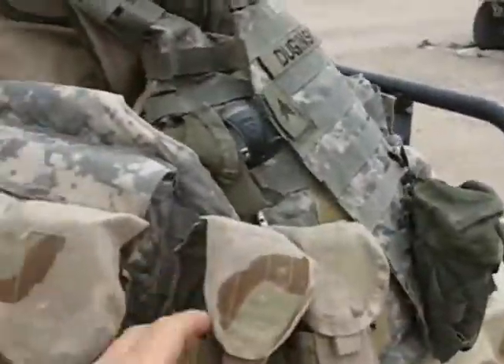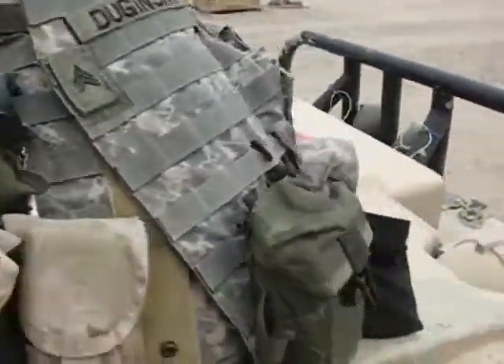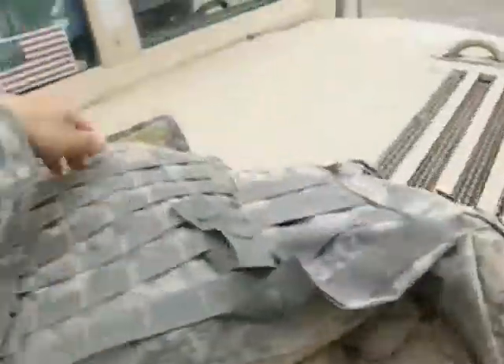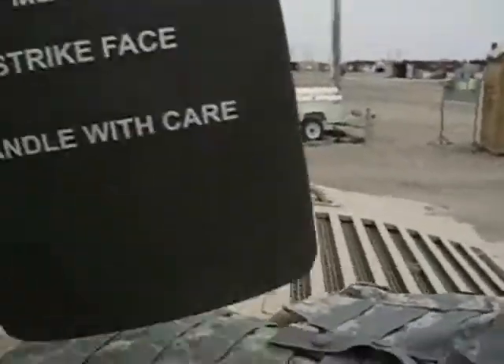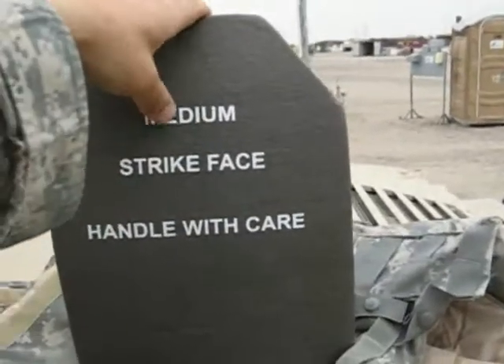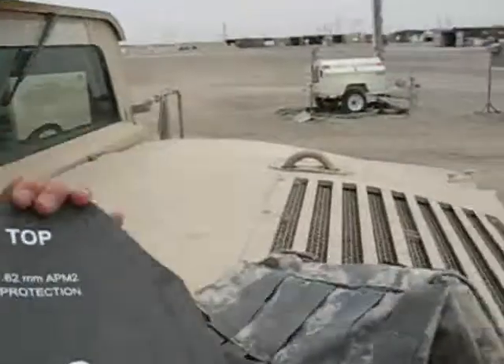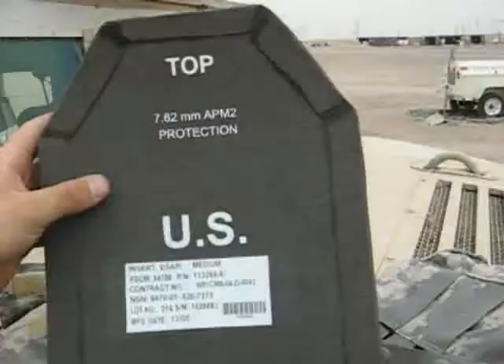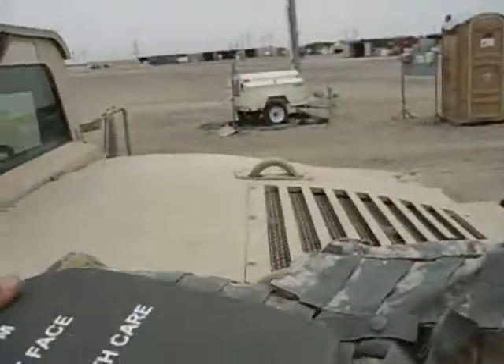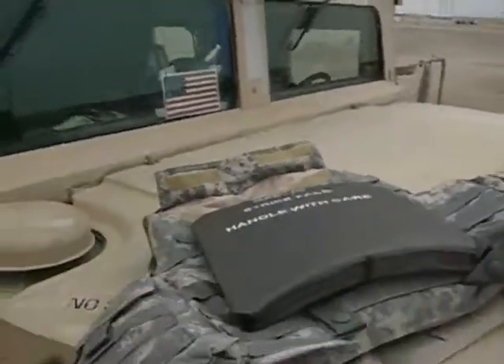I have a plate here to protect one of my sides, a plate here to protect one of my other sides, and then I also have one in the back. This thing is heavy. Here's the plate right there — it says 'handle with care.' This is my bulletproof plate. It goes in the back and it'll protect me against rounds.